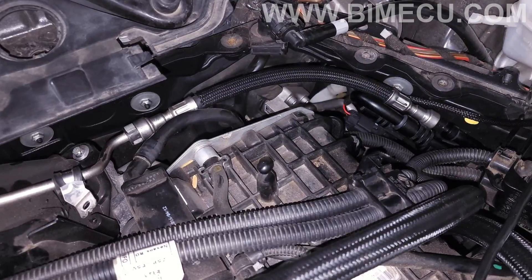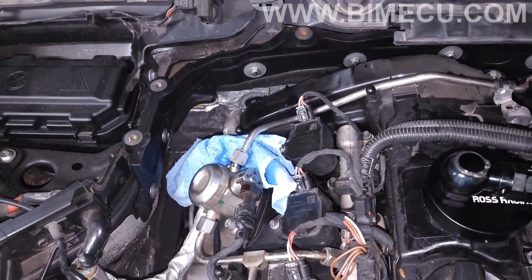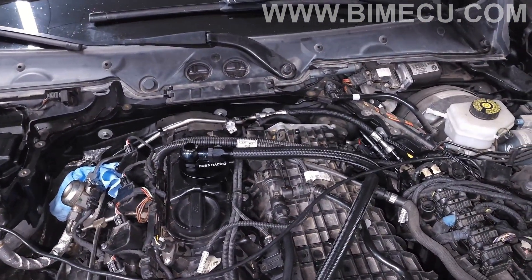At this point go ahead and connect your battery and check for leaks. As soon as the system pressurizes it should be pretty obvious if there are any leaks, and as you start the car you'll be able to tell. Make sure all connections are tight, there's no fuel dripping from any joints. If you loosened your high pressure fuel pump like I did, tighten that all the way back down and make sure everything is good and sealed. Then we'll be ready to move on to the wiring.